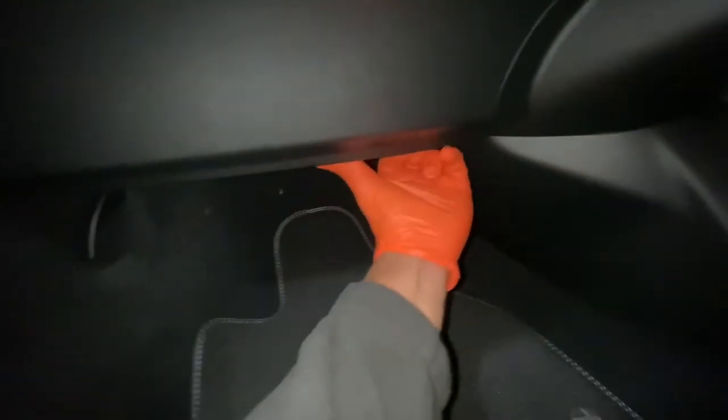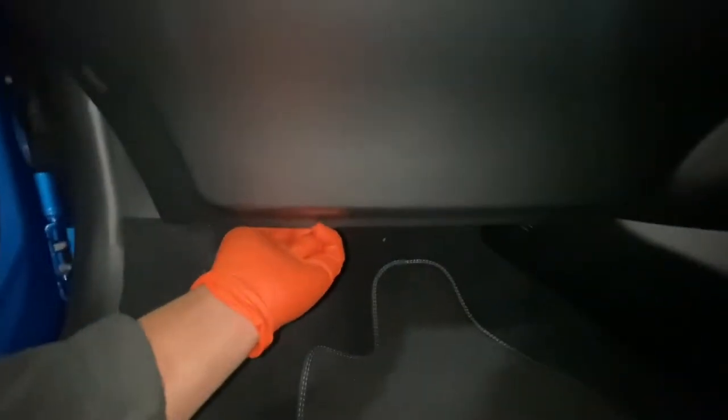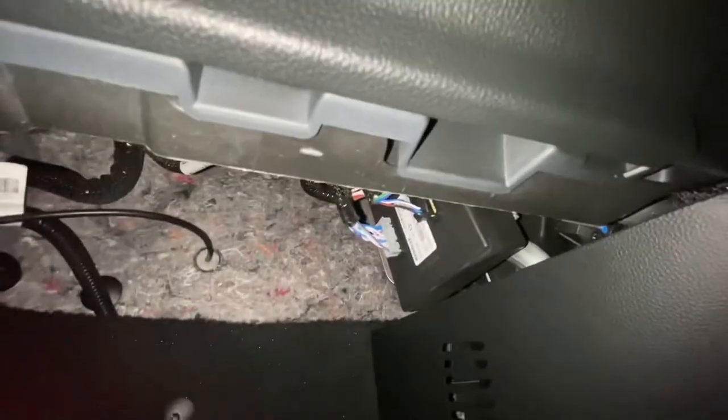There's a trim here that you need to just clip off — you're going to have to pull it and clip it off. As you can see, it's actually got some grease underneath there to help you get your fingers in. As you can see, it's now off.